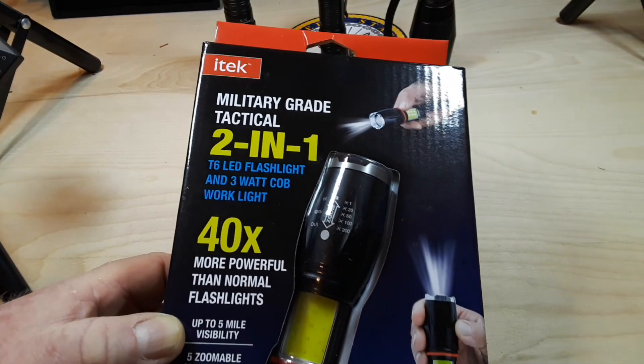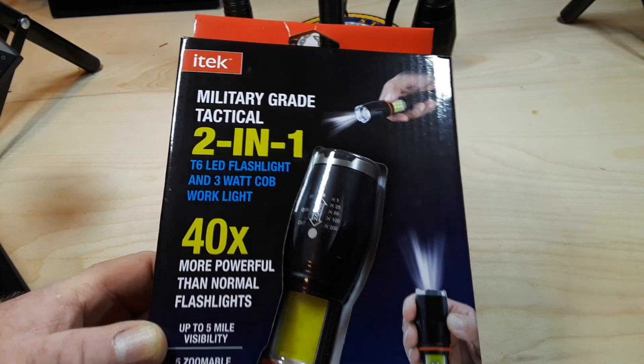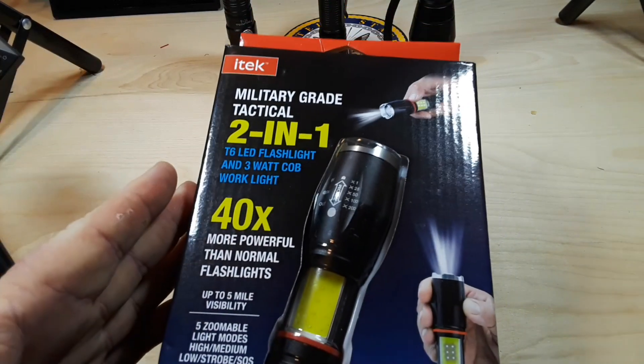It's that time of year when all the cheap crap comes out for Christmas. I was at my local grocery store and I saw this for $10, and I'm like, oh yeah, we've got to get one of them. I like flashlights.